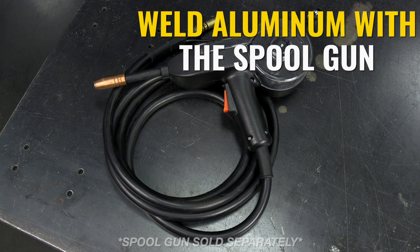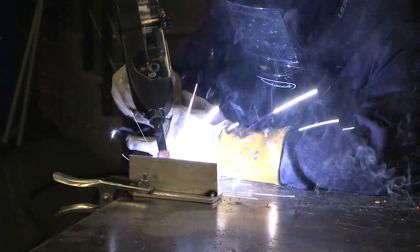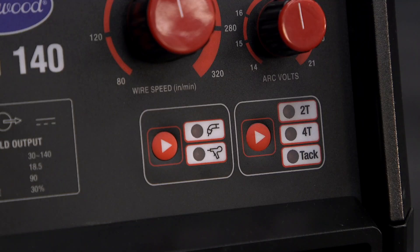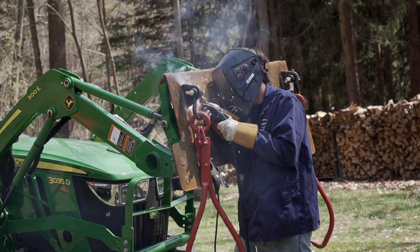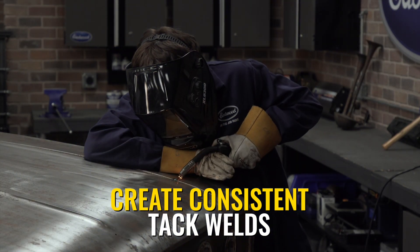A fantastic feature that all the Eastwood MIG machines have is the optional spool gun, which will allow you to weld aluminum anywhere from 14-gauge to a quarter of an inch. So you don't need an AC TIG machine to weld aluminum, which is pretty handy. For ease of use, it has 2T and 4T cruise control modes. It also does flux core welding, so no gas required if you're using that function. It has a tack weld timer for perfect consistency on sheet metal, which is great for the beginner.